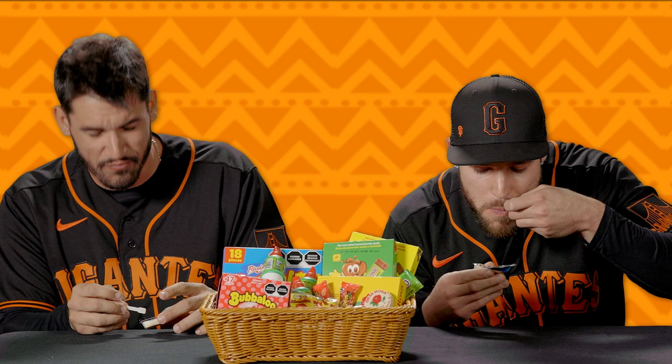The second one we're gonna try is called Duvalin, and this is kind of similar to Nutella — it's like hazelnut. It comes with a little spoon too, so you can scoop it up. I'm gonna try to get all three of the flavors. It's a little strong. The strawberry kind of overpowers the hazelnut and vanilla.